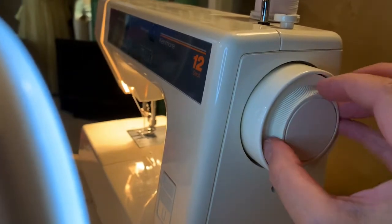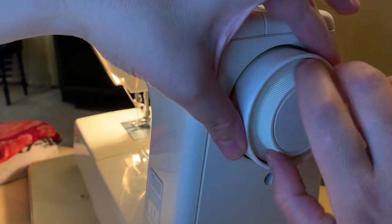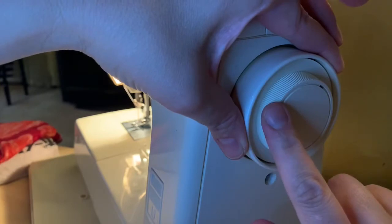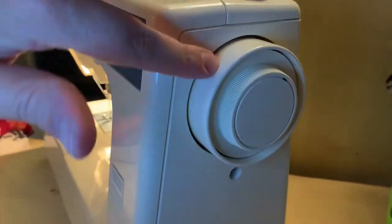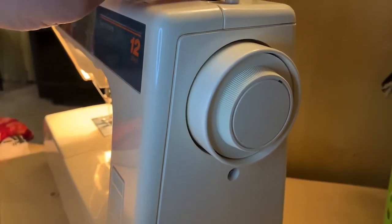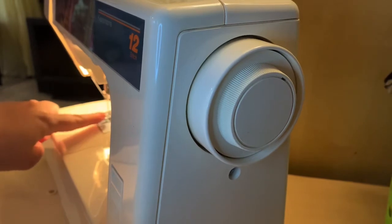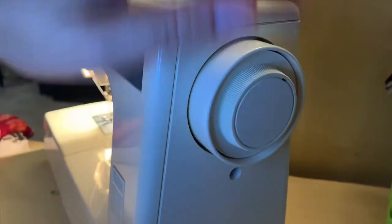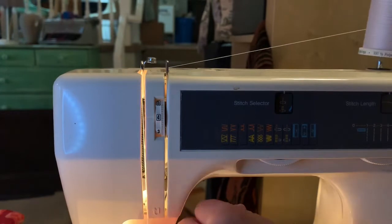Some people have a little thing that you pull out or a little button that you push, but on this one you hold this and crank it until it disengages and engages. That is actually to wind the bobbin up here. You want to disengage it so this whole thing doesn't turn and you're not sewing with the needle while you're winding a bobbin — otherwise you could break a needle and the thread can get all jammed up underneath. So you want to disengage this so that you can wind a bobbin.